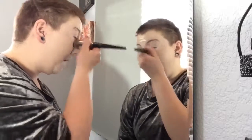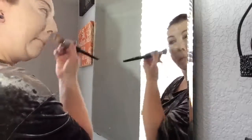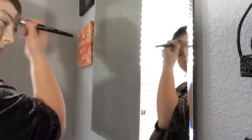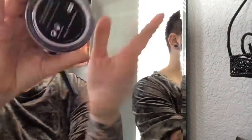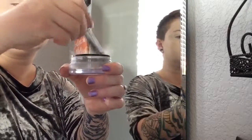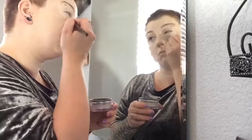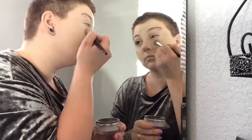For that we're going to use an E7 brush, which is basically just a small version of the previous foundation brush, and blend that in. Does everybody make weird faces when they do this? To set the under eye, we're going to take the Morphe E20 again and set it with some Makeup Forever HD High-Definition Translucent Loose Powder.